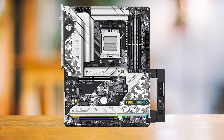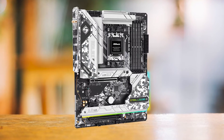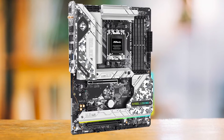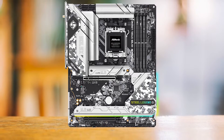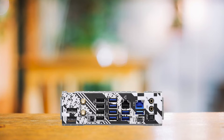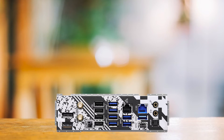While the main PCIe x16 slot is Gen 5, the other slot is Gen 3 — not even Gen 4 — which seems quite unbalanced. This is even stranger because this board has three Gen 4 M.2 slots along with a Gen 5 M.2 slot. It would have been better if both PCIe slots were Gen 4 instead, but then this would be an X670 board and not an X670E board, or at least run the Gen 5 slot at eight times when both are in use.